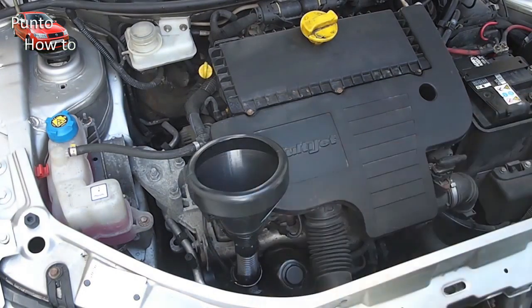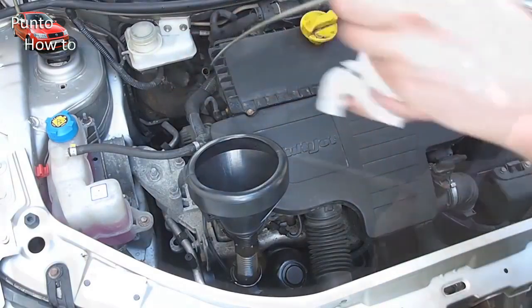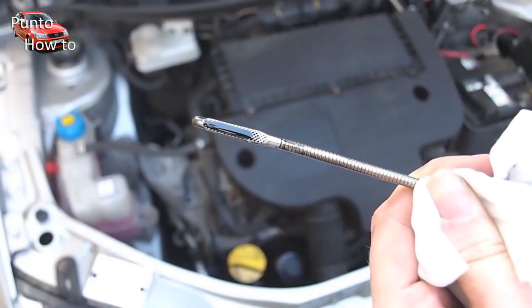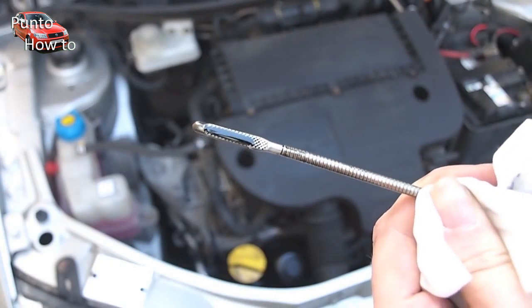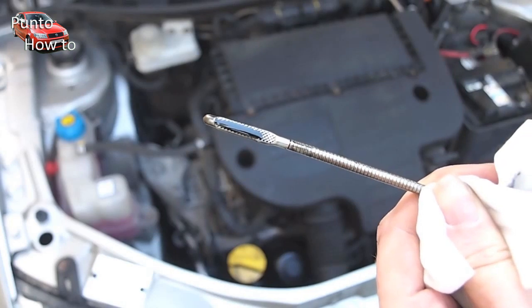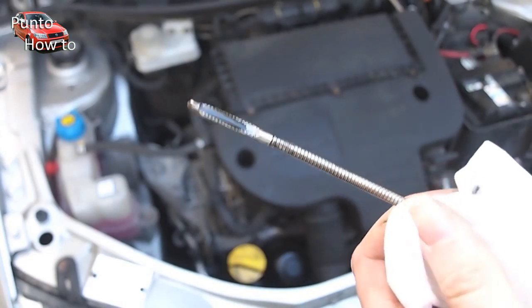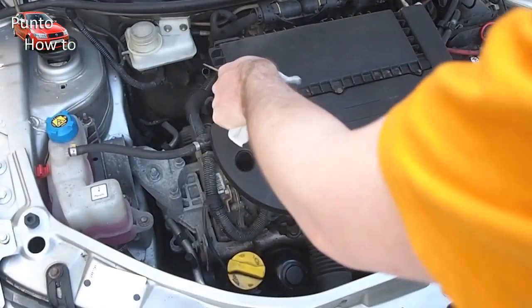We're then going to pull the dipstick to look at the level of the oil in the engine. This flattened area on the dipstick shows the difference between the minimum and the maximum oil level. As the level is very near the top we add a little touch more oil, then recheck the dipstick.